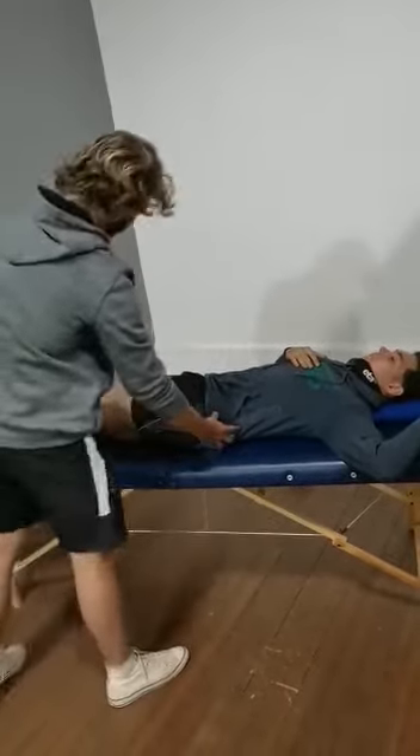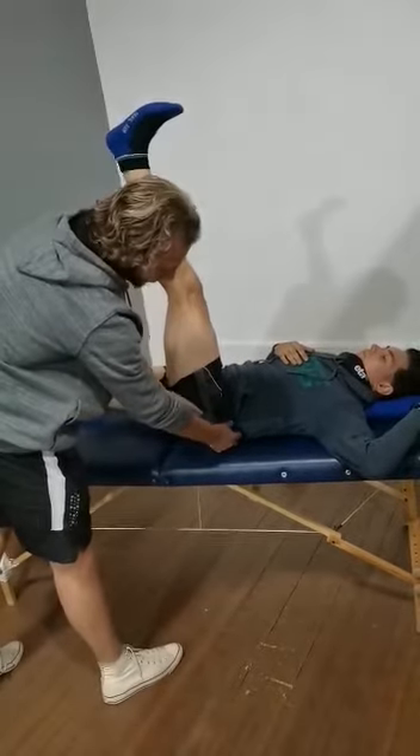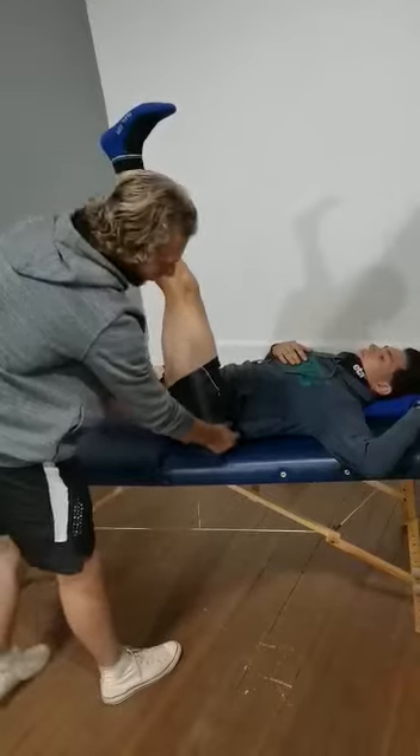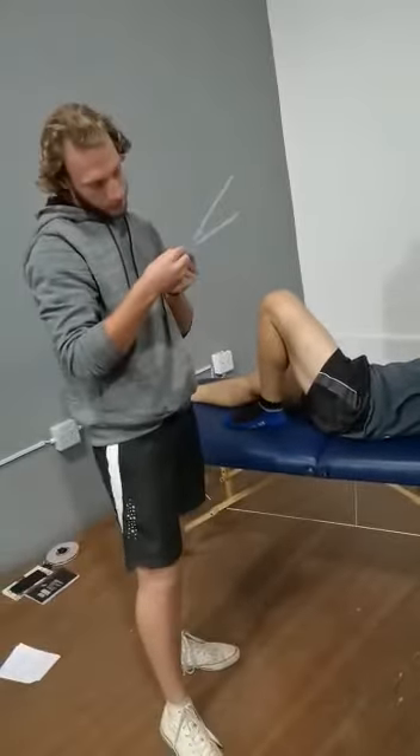We will then ask your client to lift their leg straight up and keep the dorsiflexed position, which will allow you to get your accurate result. So Marcus's result is at 91 degrees.